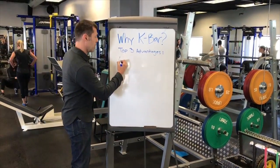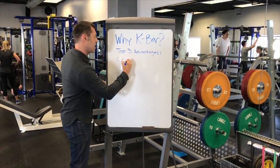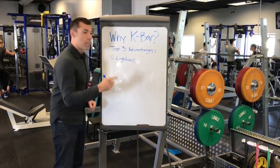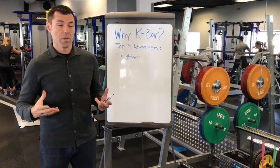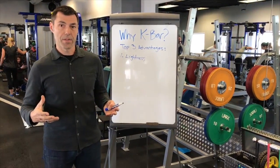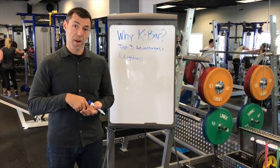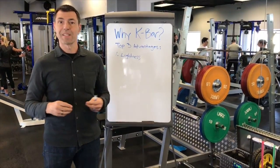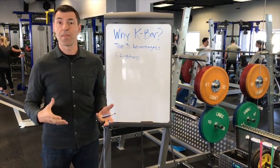The first advantage is lightness. The bar only weighs 3 pounds. When you're hanging weights on the side of the bar, if it weighs 45 pounds, that pressure from gravity makes it more stable in your arms. The fact that the bar is lighter means there's less stability coming just from gravity by itself.